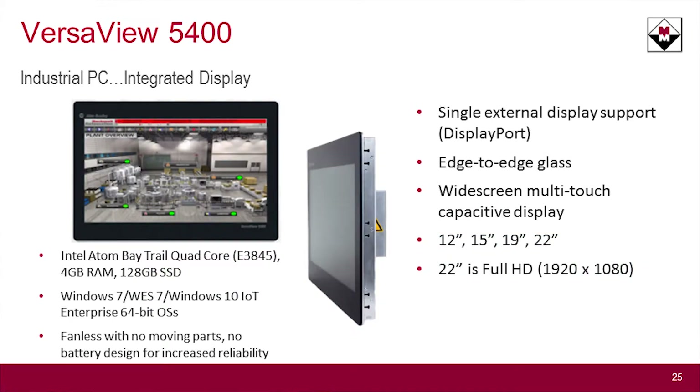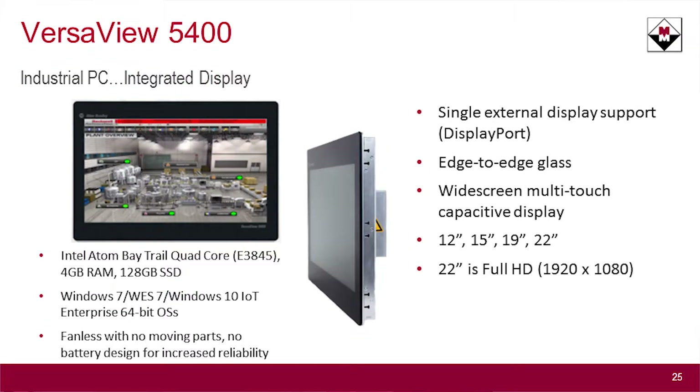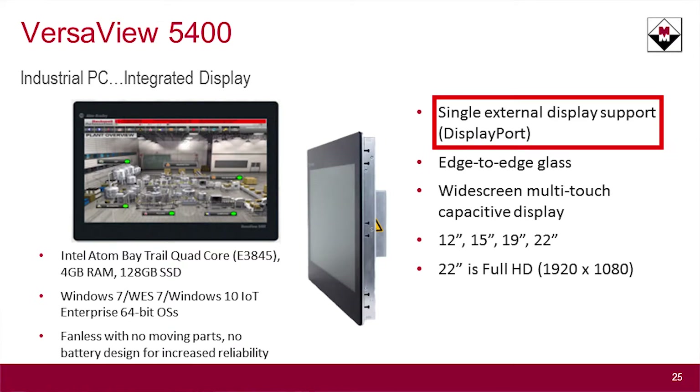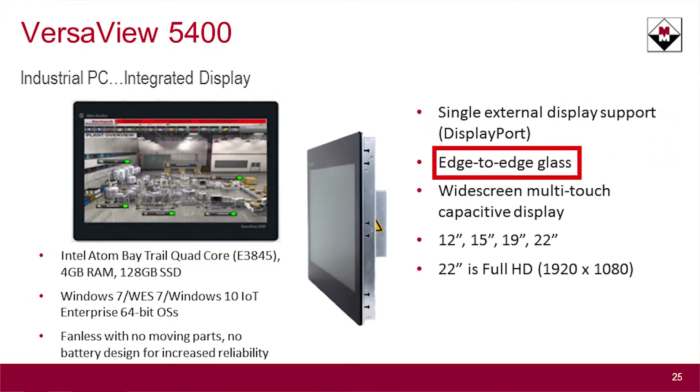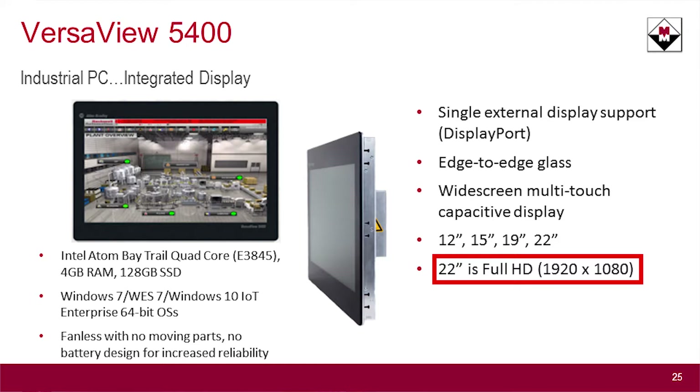And finally, the 5400 — this is the industrial computer product. It comes in two flavors: an integrated computer with a display in the box, and a separate non-display unit where the box is standalone. The integrated one has just a single port since it's connected to its own display. It too has edge-to-edge glass like the monitor, and it is a widescreen multi-touch display. It comes in 12 inch up to 22 inch, and that 22 inch is high definition, giving you high definition resolution on a large screen.